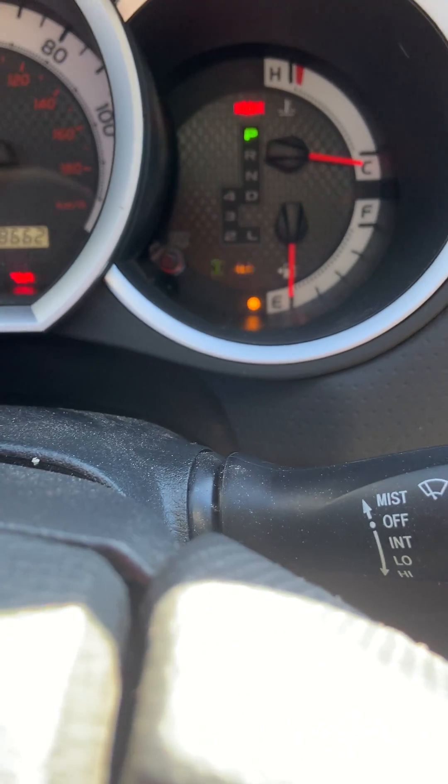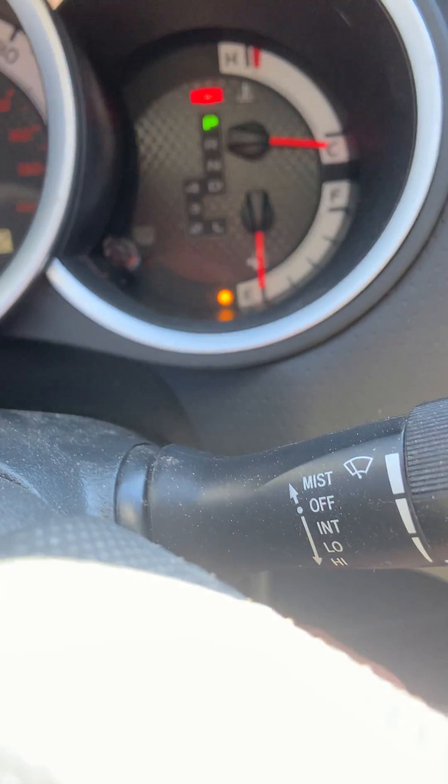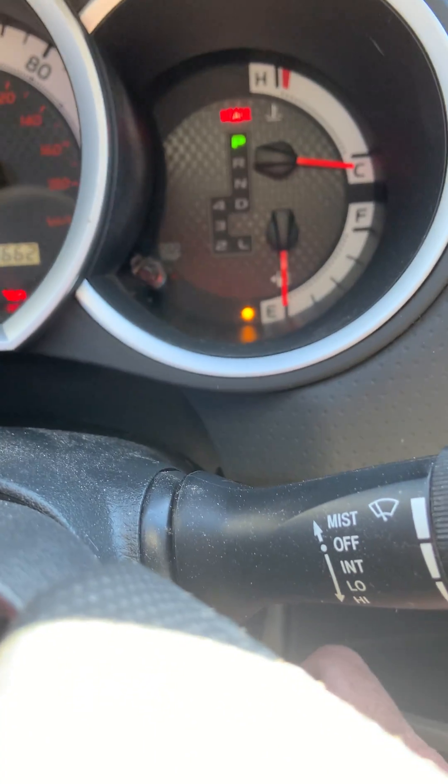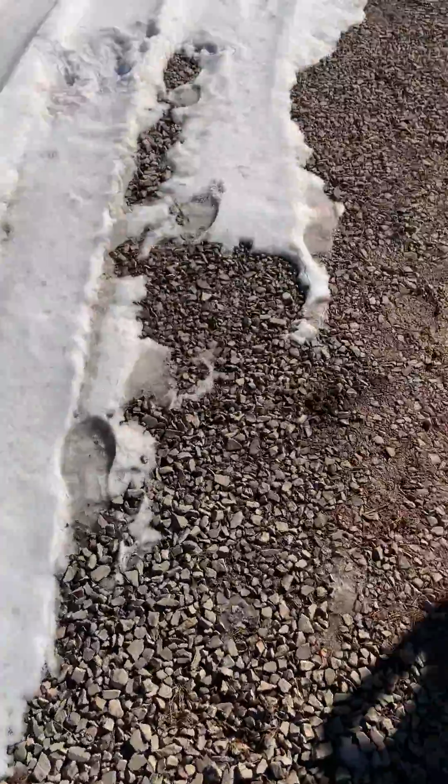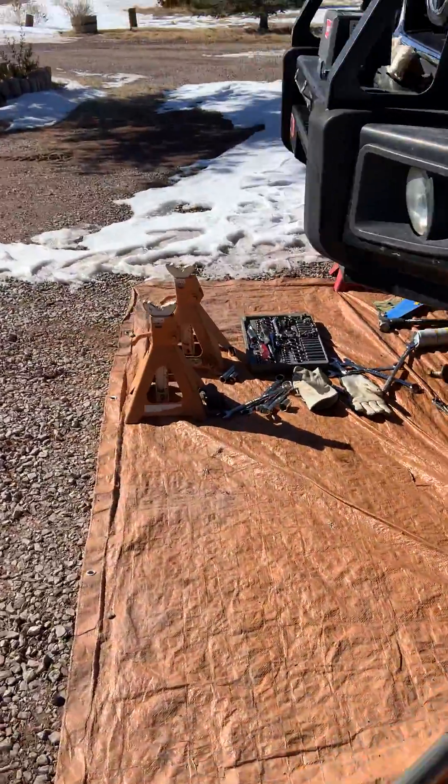Disregard the four-low blinking — that green blinking is telling me that I do not have four-wheel drive. I cannot engage or disengage, I can't do anything.